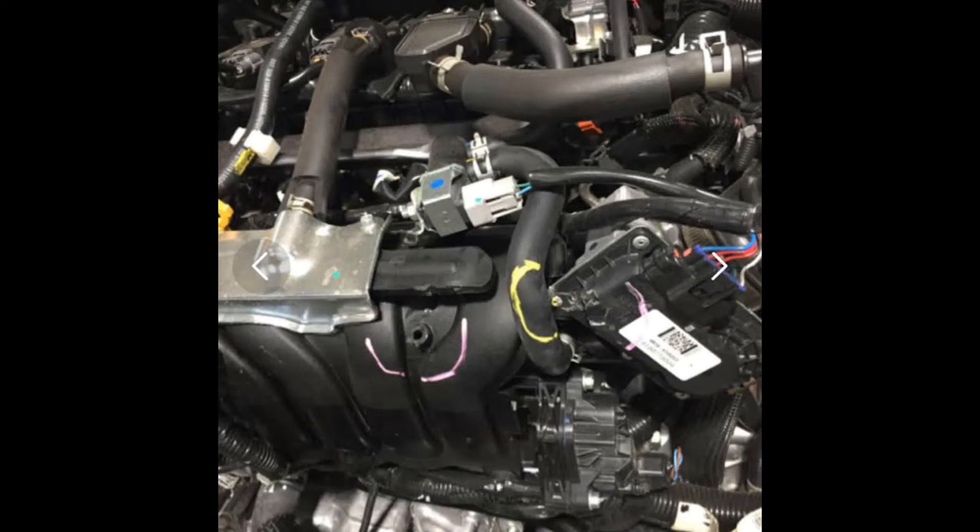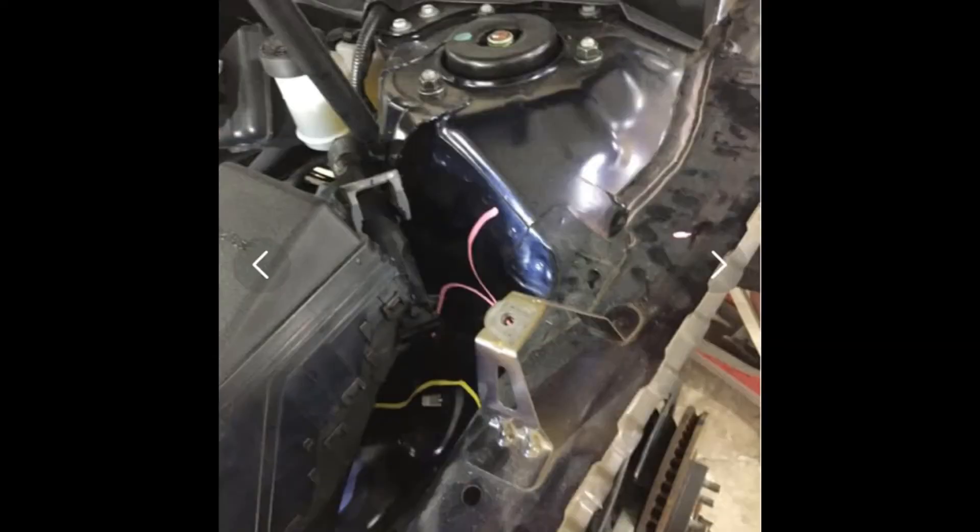You'll also see here, higher up behind many components, there is a strut tower — also known as the upper apron assembly. These components can be pushed back and/or crushed from the front impact of the upper rails and components.